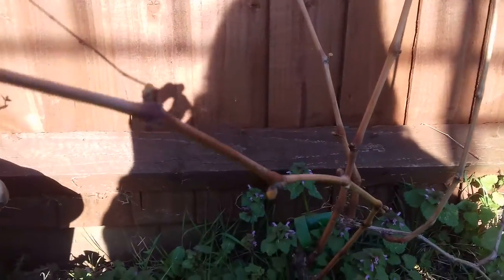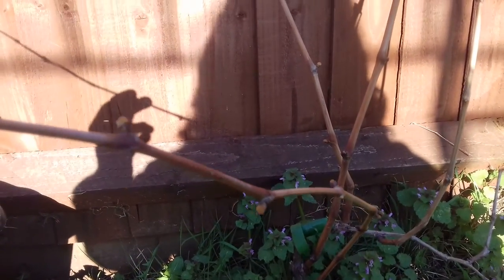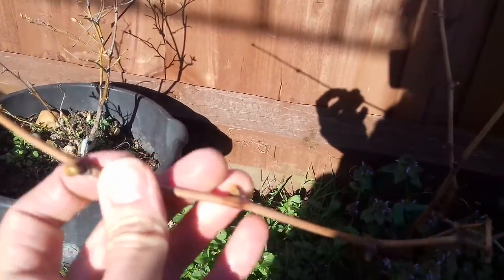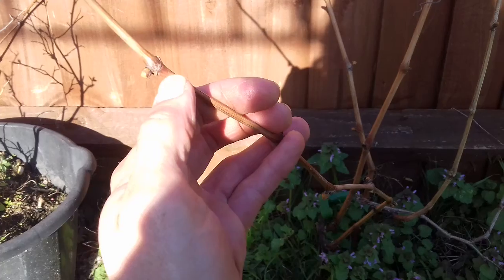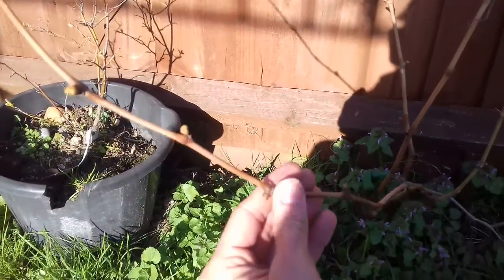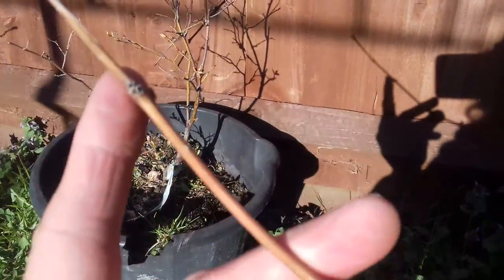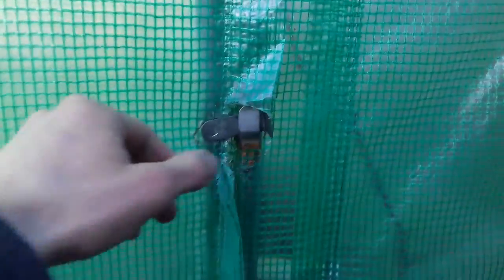What you need to do is find a piece of last year's growth. This is last year's growth — you can tell because it looks fresh and kind of spindly. You look for four buds: one, two, three, four. Then you simply get your sharp secateurs and cut it below the fourth bud, and you end up with what's known as a scion. A piece of last year's growth, thin and whippy-looking, with four buds.